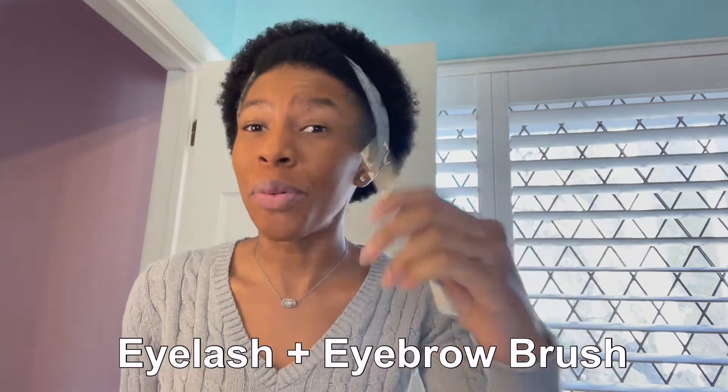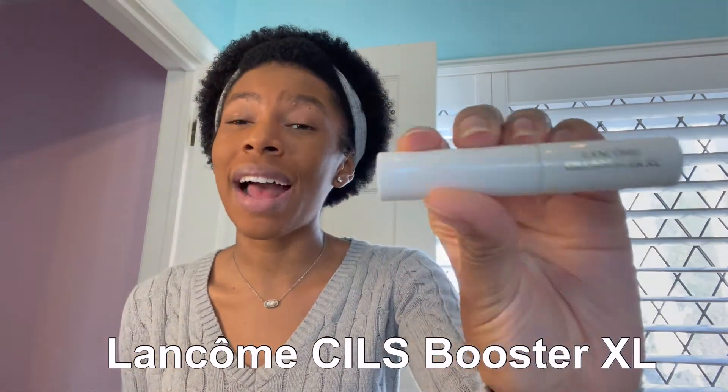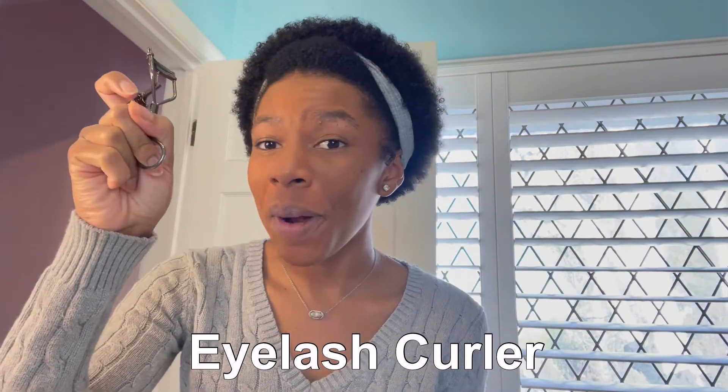So next, the part that you guys are probably all here for — the eyelash hack. You are going to need four tools to perfect this technique. First tool is this eyebrow-eyelash brush — I call it the schlong poofa. If you've seen Barbie: Life in the Dreamhouse, you know what I'm talking about. You're going to need the Lancôme Cils Booster XL Eyelash Primer — this is your new best friend. You're also going to need an eyelash curler, and then a mascara of your choice. I'm gonna recommend two really good mascaras — one is a drugstore one, one is a Sephora one, and they both work extremely well.